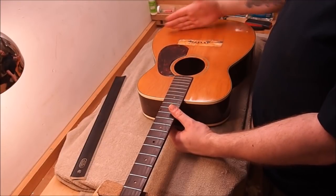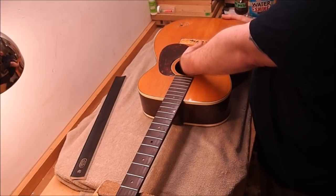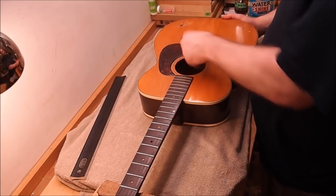One set of finger braces, one tone bar. And the inside of the top on this is kind of interesting — it's never been sanded. It feels like it's got little whiskers right off a bandsaw. Pretty cool.